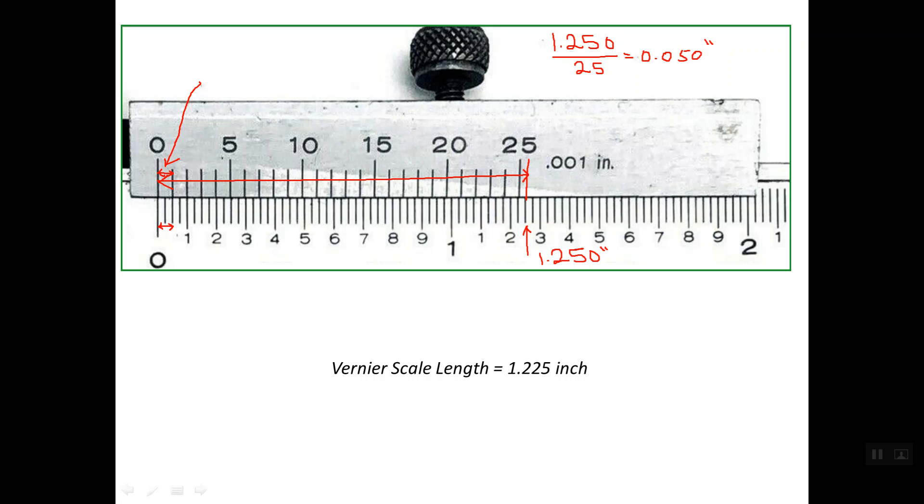This is the reason why the length of the Vernier scale is 1.225 inch, and this length is equally divided into 25 divisions in order to get the resolution value of 1,000th of an inch, which is the same as the least reading. Thanks for watching.